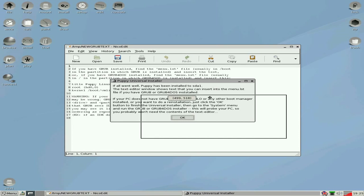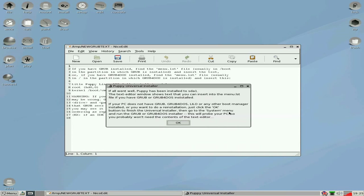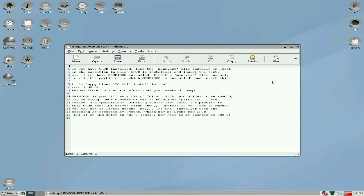If I just drag that down, I'll show you — lines seven, eight and nine. If you copy and paste them over into your grub, all should in theory be well. Now as this is a new install, I won't really need to do that. So just click OK and get rid of that, we don't want that.